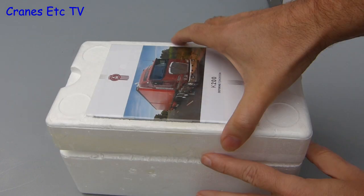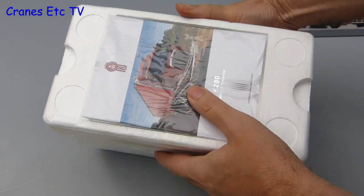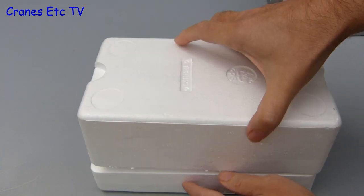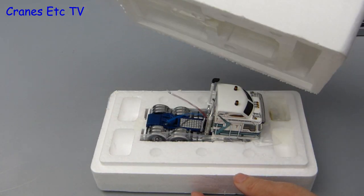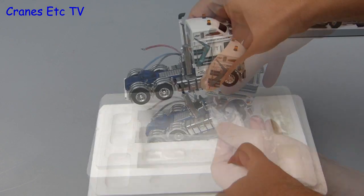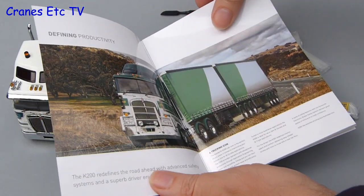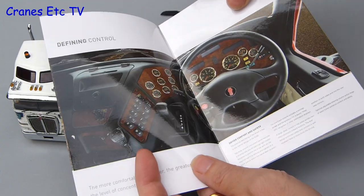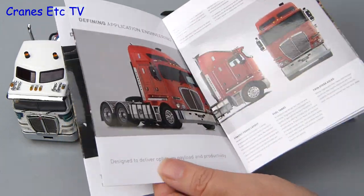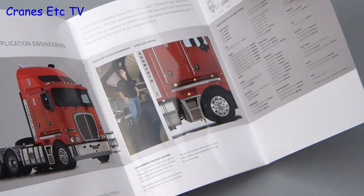Inside the box there are two trays, and if we take off the top we find that the model still thinks it is in Australia. That is no problem for the Cranes Etc team, so we flip the trays over, and inside the K200 is protected by some clear plastic film. Also in the box are some bags containing parts, a plastic pointer, and as a nice touch there is also a reprint of the Kenworth K200 brochure. This includes some nice photos and details about the real truck, and it is a worthwhile inclusion.